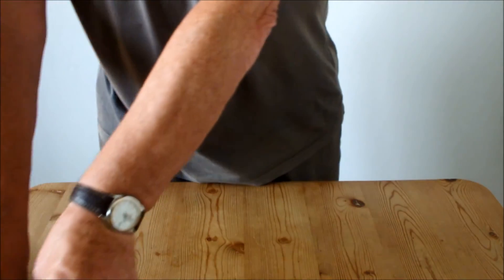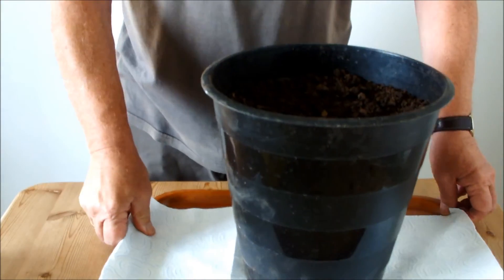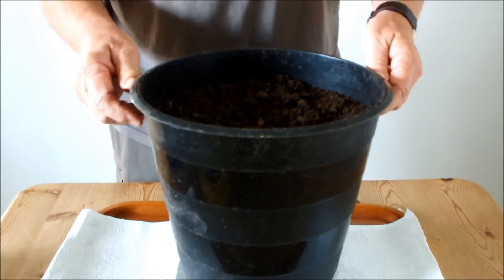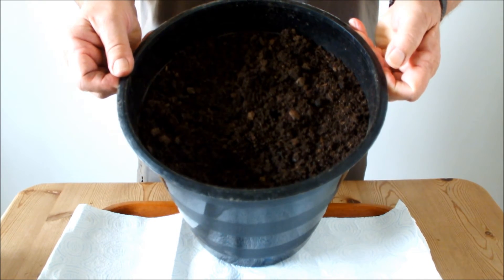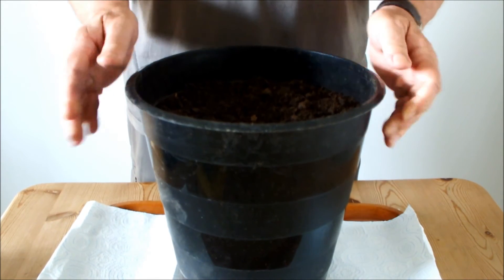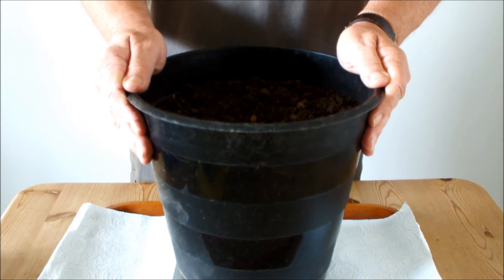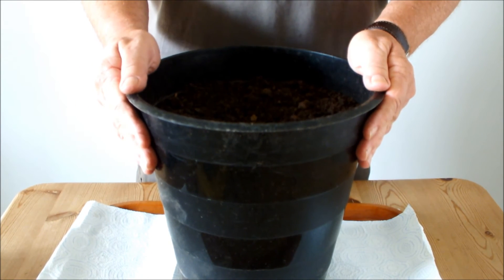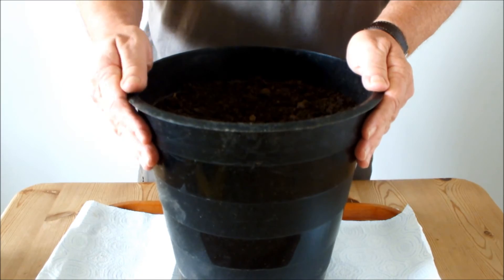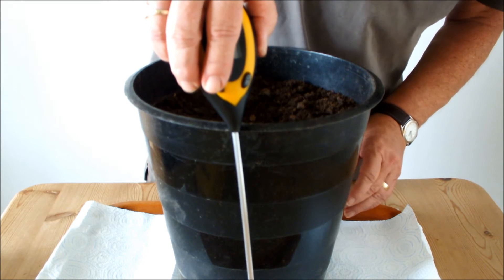I've just filled this 10-inch pot with compost from the raised bed. This should be reasonably representative. What I will do is go around the raised bed and check the pH level at lots of different locations, then make an adjustment accordingly if I need to. But just to demonstrate these meters to you, this should do fine. You can see the length of this probe — it's going to go down nearly to the bottom of this pot.